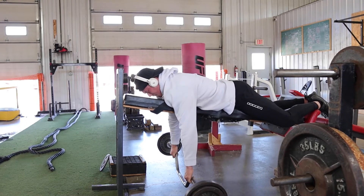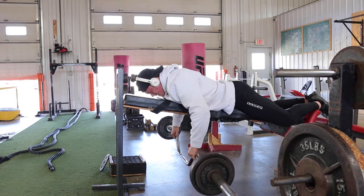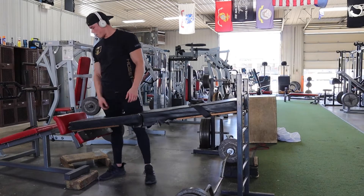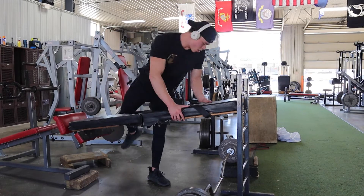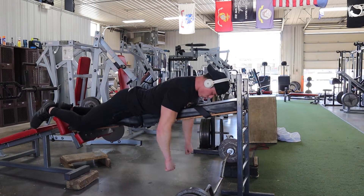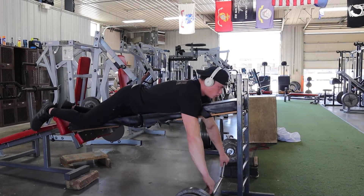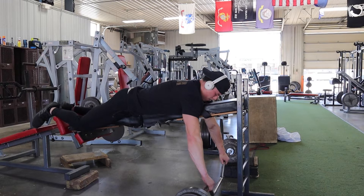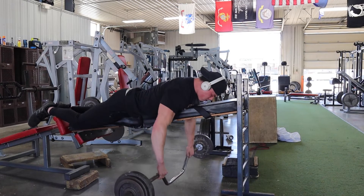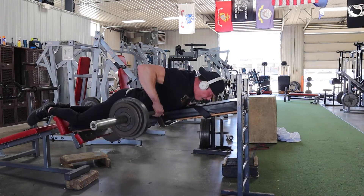I want very little bicep activation — I don't want to get the weight up by flexing my bicep. Seth Frosty thinks about it this way: keep the weight on the outside of your hands, on your ring finger and pinky finger, because those are your weakest fingers. I do the majority of the pulling with those fingers so my strong fingers don't take over. I'm zoning in and imagining what my body is doing on every single rep — that really helps my mind-muscle connection.